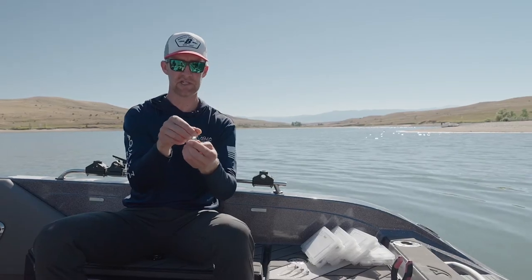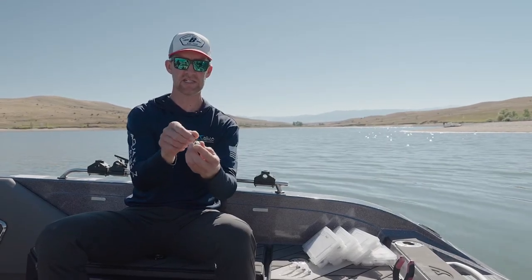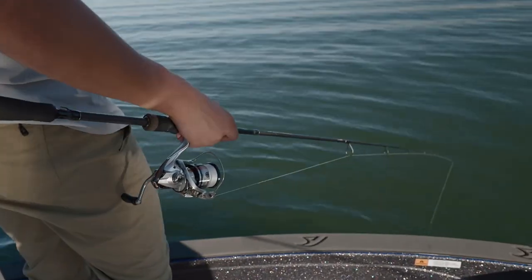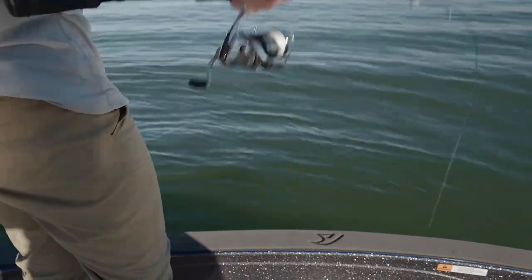This bait has a cool little shimmy to it and a little tail wag. It actually wobbles almost like a shallow diving crankbait, so it'll wobble forward and then coast down. I've had a lot of success doing that.